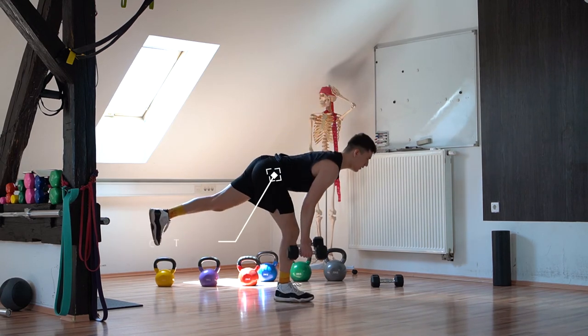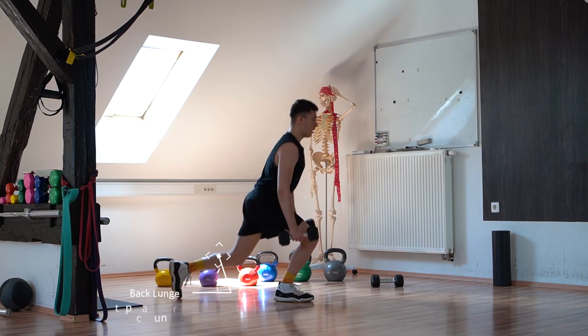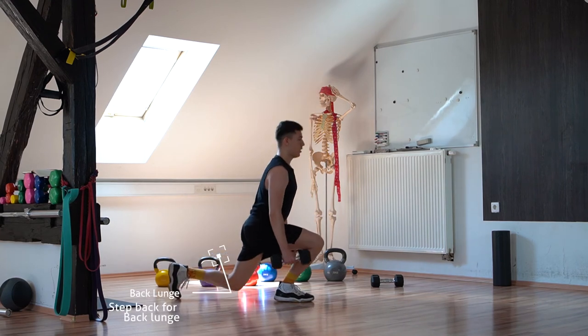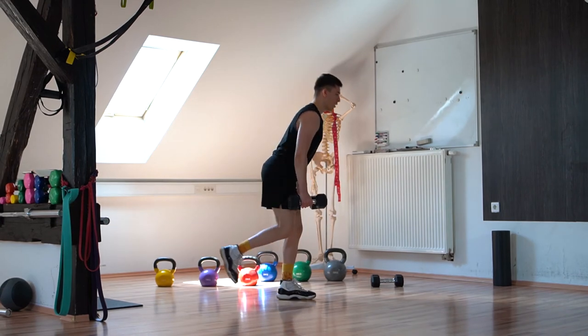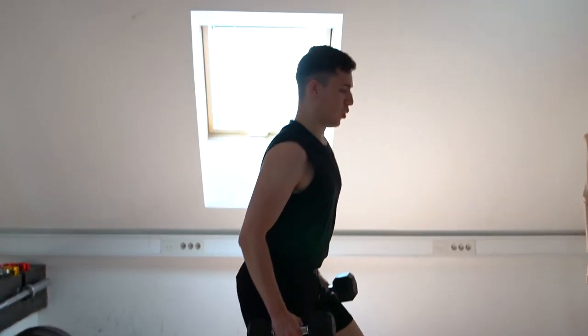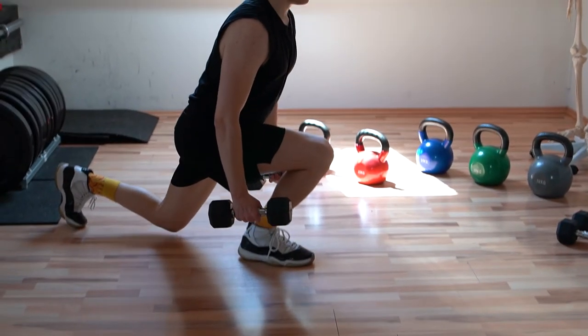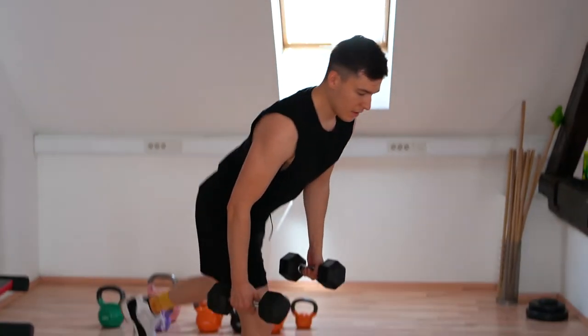Set your foot back into a back lunge position, then switch legs. Keep a neutral spine throughout, activate your core, push through your legs, and maintain balance without shifting the hips left or right. Keep full feet on the ground and push through your heels. This should fire up your lower back, hamstrings, and quadriceps muscles.